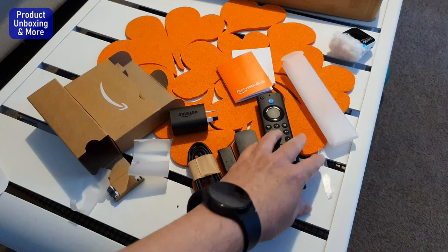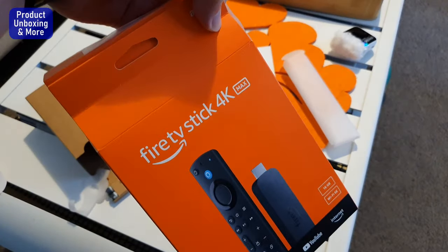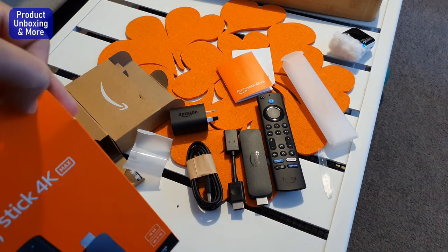I'll try this on my TV. Again, this is the Fire TV Stick 4K Max, 16 gigabyte version. Thank you for watching.